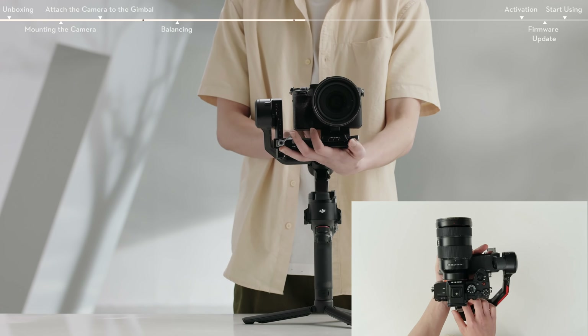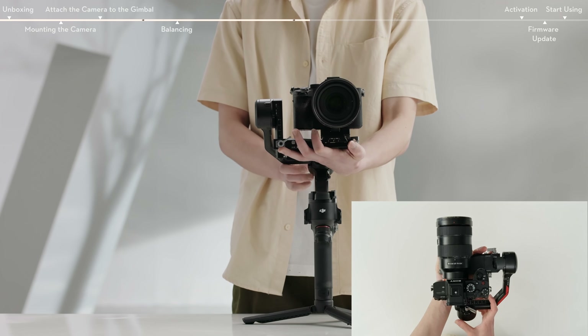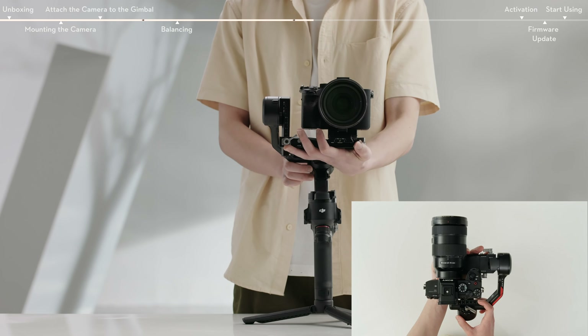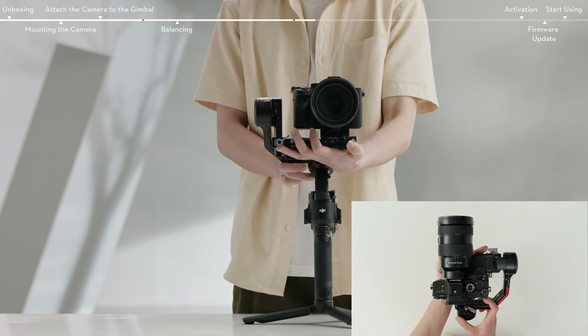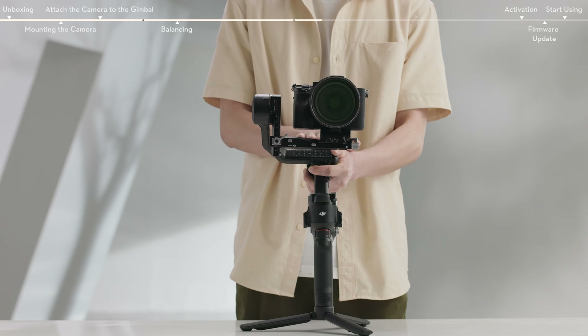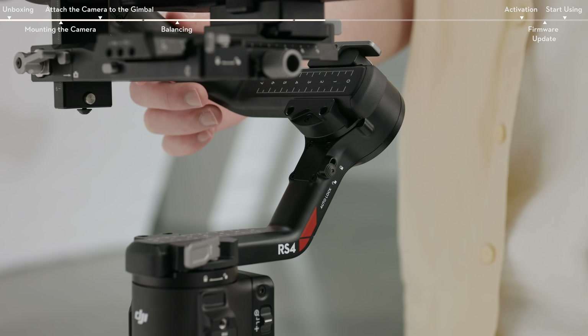Unlock the lever on the roll axis, lightly rest the mounting plate, and move the roll axis arm to adjust the center of gravity. Move the lever on the roll arm to the locked position. The roll axis is balanced when the camera is steady horizontally. Lock the roll axis.